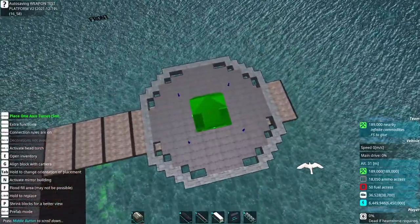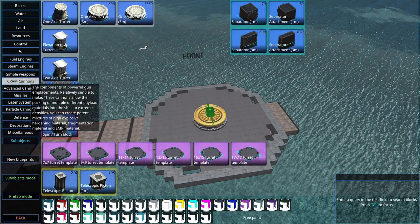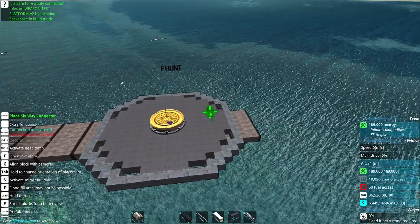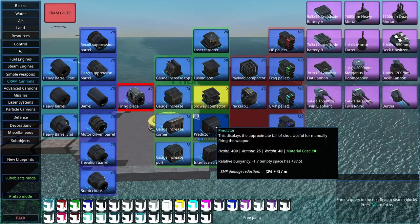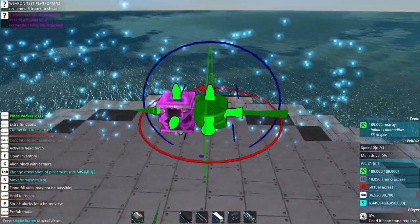I choose the largest turret ring as well as the largest turret base. Now I'm going to start building my cram slice. I'm doing a planar tetris, as that is the easiest tetris to build. You start with one cram connector, then surround it with packers.